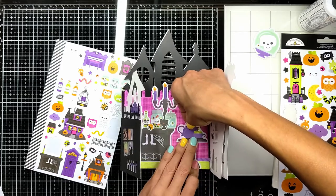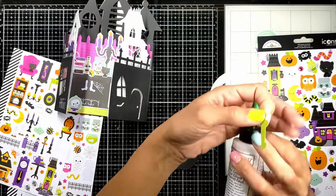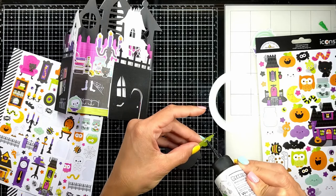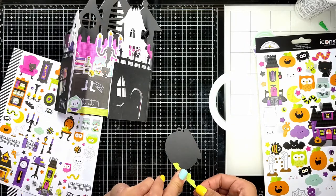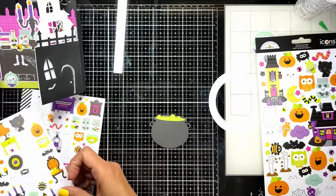Using my Cricut machine again I cut this cauldron with a green liquid substance bubbling inside. On top of these bubbles, see how cute it is — I thought I was going to add just bubbles and circles cut from the Cricut machine.